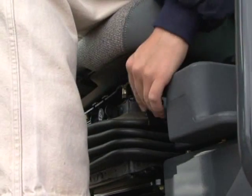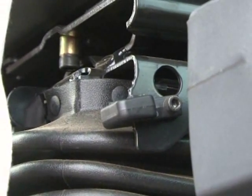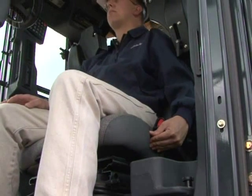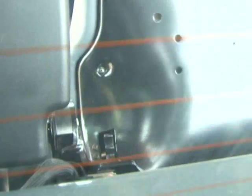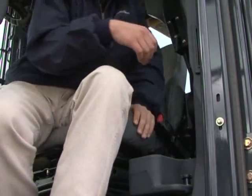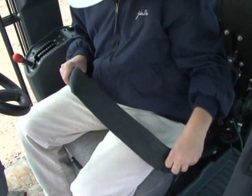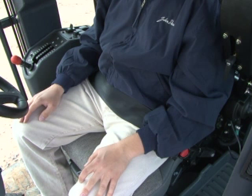Move the ride firmness adjustment lever to adjust the firmness of the ride. The lever on the side lets you adjust the seat back angle. The lumbar support control is on the back of the seat. A retractable seat belt comfortably and securely holds you in the seat. In the event of an overturn, that's where you want to stay. The seat belt should be kept in proper working order — be aware of its condition and replace when necessary, at least every three years regardless of appearance.